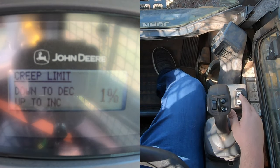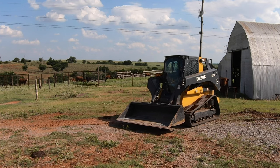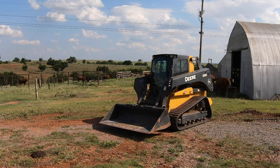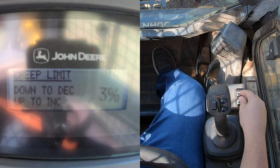Now we're at one percent creep mode. This means that whenever we dial our machine all the way up on the throttle and go to drive forward, we're only going to be going at one percent of the speed that would normally be allowed at full throttle. As you can see, we're just barely crawling along. Now I'm going to bump this back up to 20 to show you the difference.